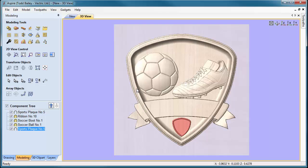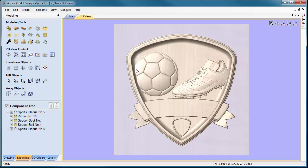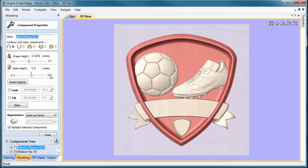Now let's set up our sizes. Double-click on the plaque, go to component properties, and fit it into our board. We want it to fit into a half inch, so let's make the plaque height just below half an inch — 0.4 is great. We don't need a base height because we have another half inch of material behind it to work with.